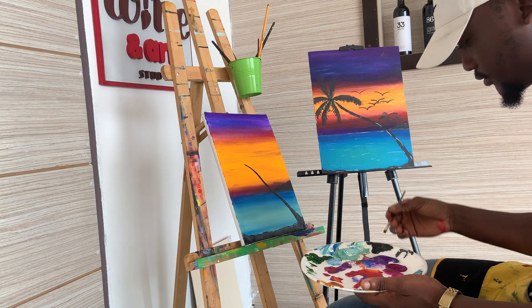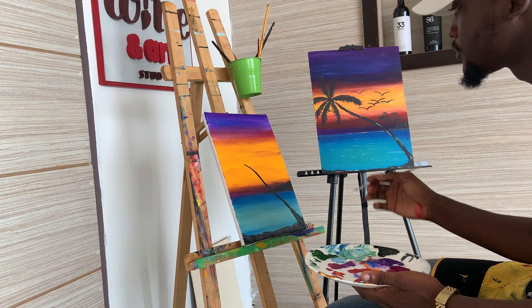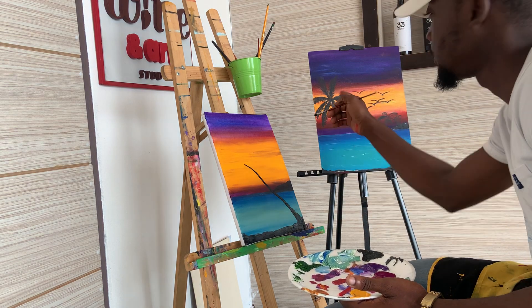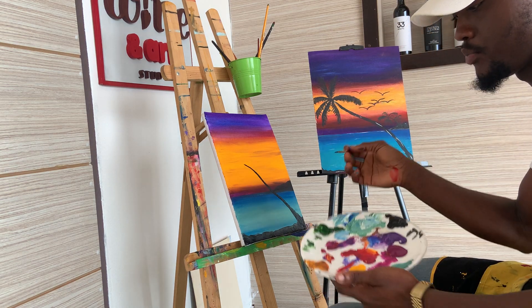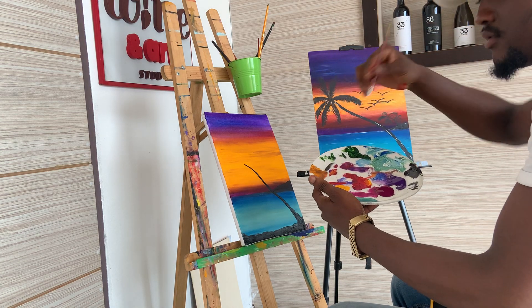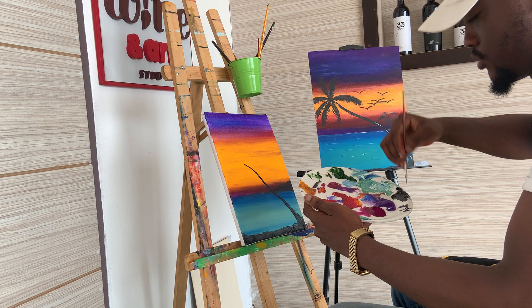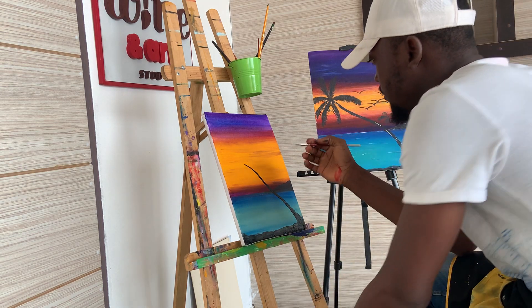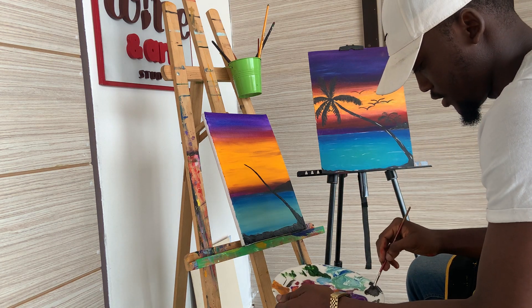Tip: put less pressure on the brush. If you put more pressure, you have this, which is a bigger mark — maybe you don't want that big mark. With less pressure, you have this, which is much better. So, less pressure.